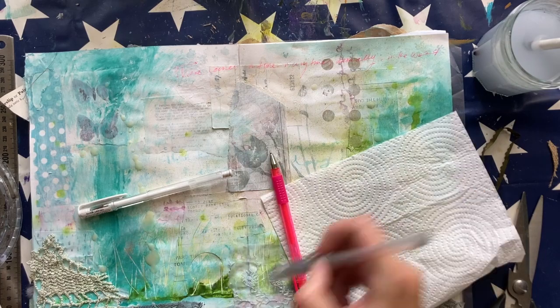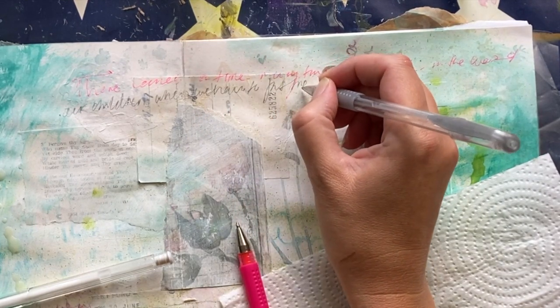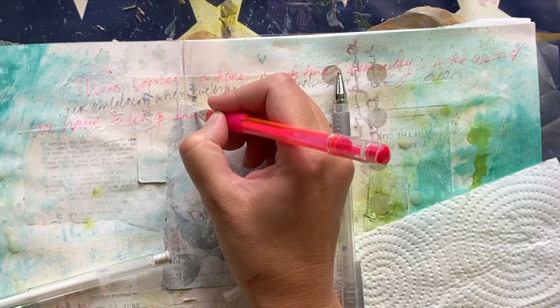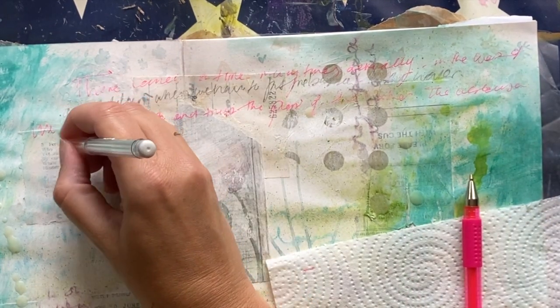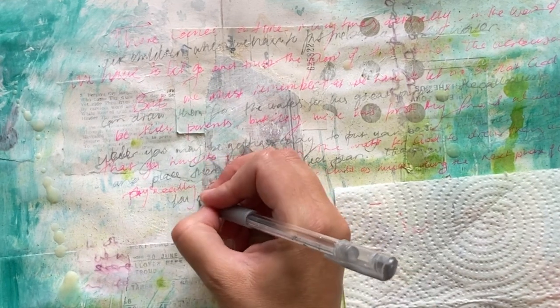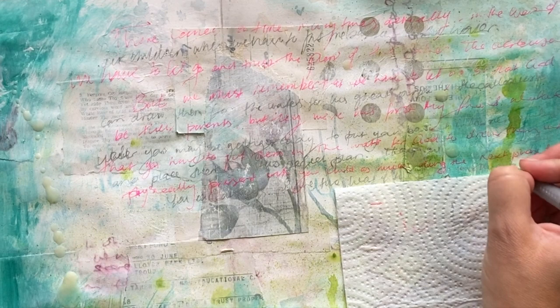I'm writing out in my journal a passage by Ashley Woods that puts it far more eloquently: 'There comes a time — many times actually — in the lives of our children where we have to put the basket in the water. We have to let go and trust the plan of the Father. The world is a scary place where we fear our children could drown. But we must remember that we have to let it go so that God can draw them from the waters for his great purpose. He has called us to be their parents, but they were his first.' Though you might not be physically present with your child as much during the next phase of life, you can always petition the heart of the Father on their behalf.